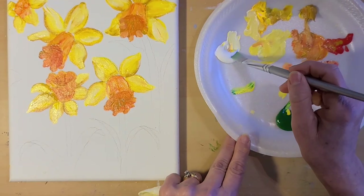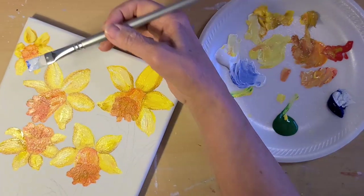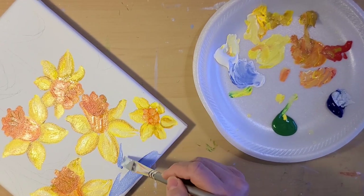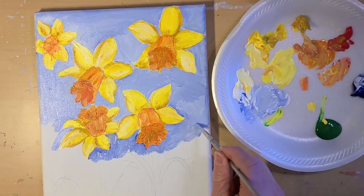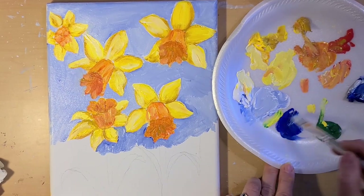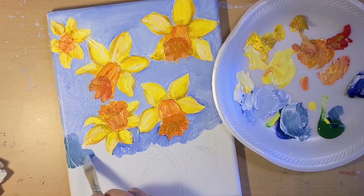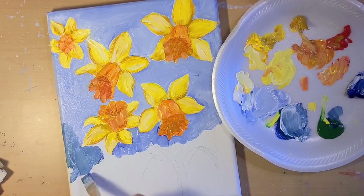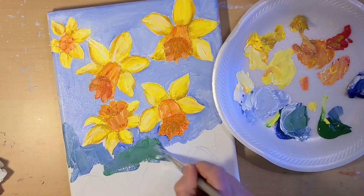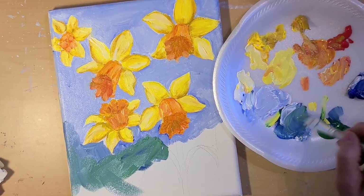For the sky I used titanium white and ultramarine blue. Just start at the top, being very careful around your petals. I'm going to grab the larger flat brush again and take the blue with some green and white, then just start changing the color up a little as I go toward the bottom — a little more green. It's okay to let the paints blend together on the canvas; it gives a little variation so it's not flat.